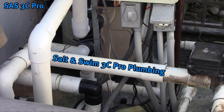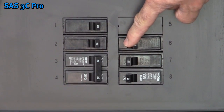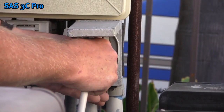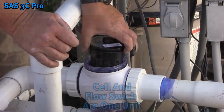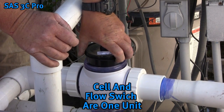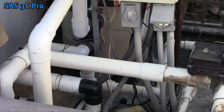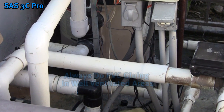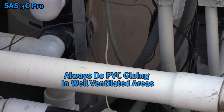We will now cover the plumbing for the Salt and Swim 3C Pro. After confirming the system is properly powered, turn off the breaker, time clock, or unplug the cable from the GFCI receptacle. The cell and the flow switch are integrated into one self-contained element. When installing the salt cell vessel for the Salt and Swim 3C Pro, it is important that the area is well ventilated since PVC glue will be used.